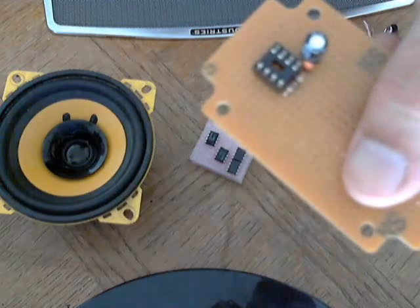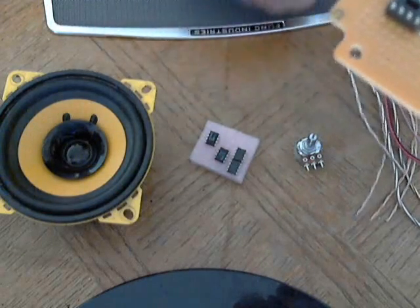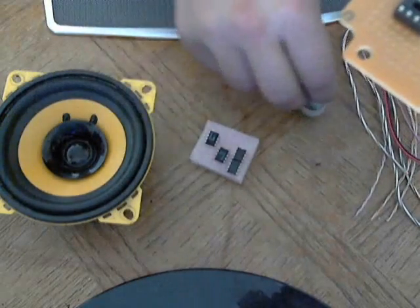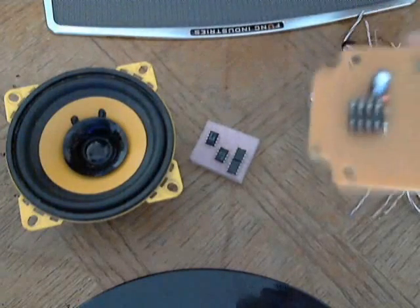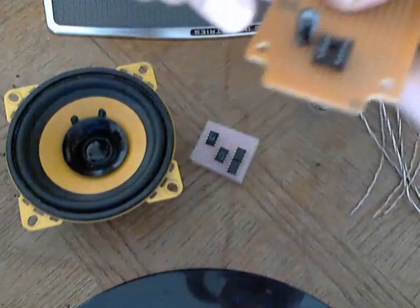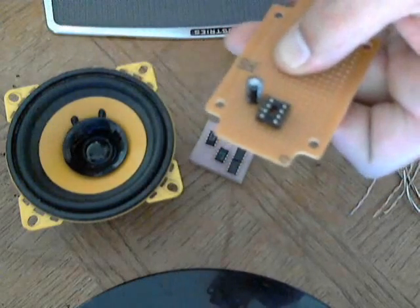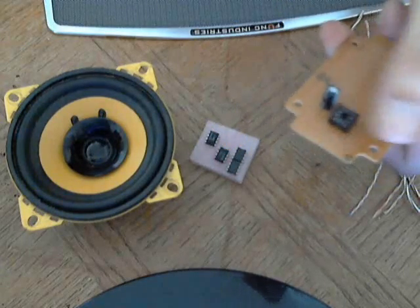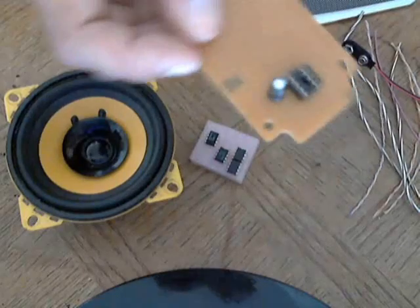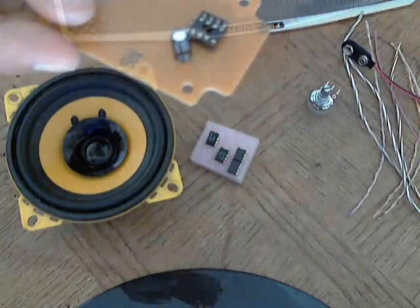From there you're going to run all the wires out to your external components — things like your potentiometer, speaker, power supply, and of course your input. I left room at the top for a gain circuit that I'm not going to show today, but I'll show you some other day. It's a very simple circuit to add on. I'm going to go solder all this stuff on and I'll be right back.